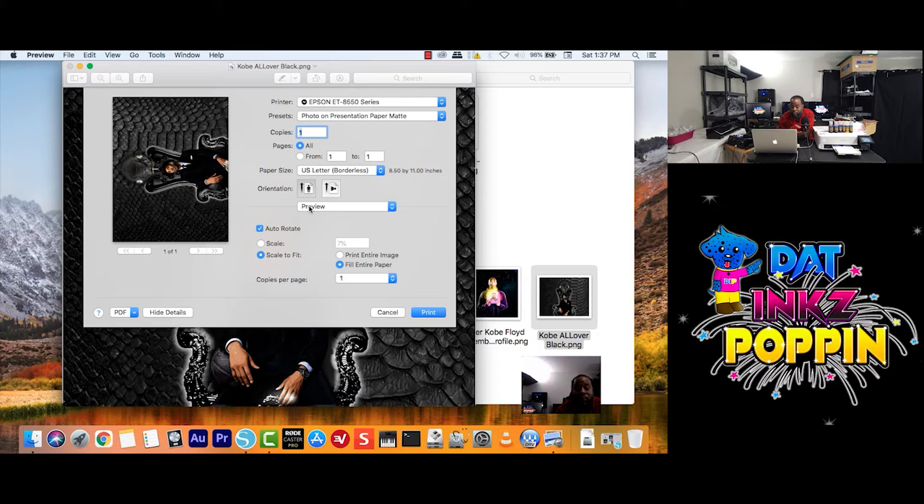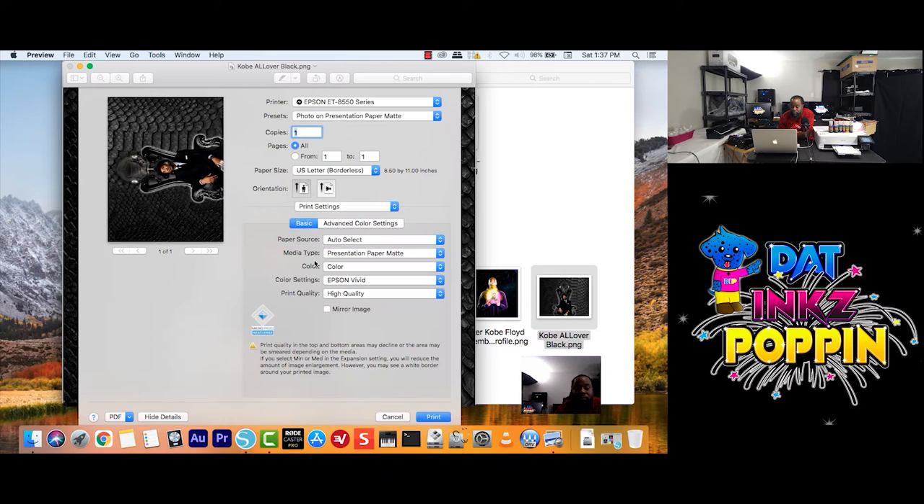Then go to Preview, go down to Print Settings. Remember earlier I had printed with Epson Vivid, but this time I'm going to print as Adobe RGB. I've got to make sure I have the Print Quality from High Quality to Quality. And also remember, we have to mirror our image. If you guys are confused about anything, you can always go back in the video and see what each setting does.